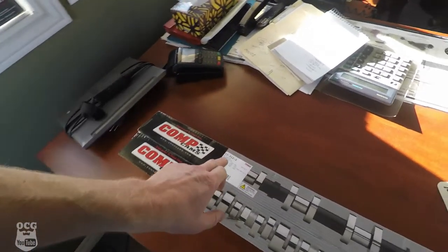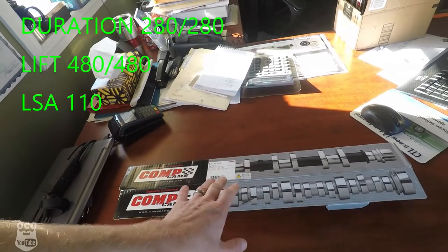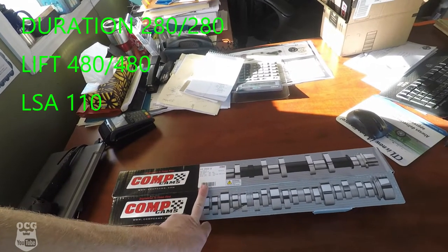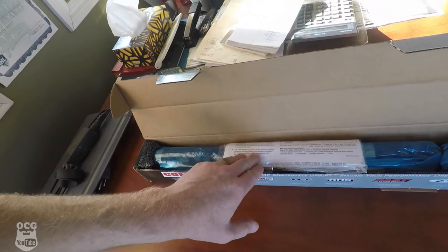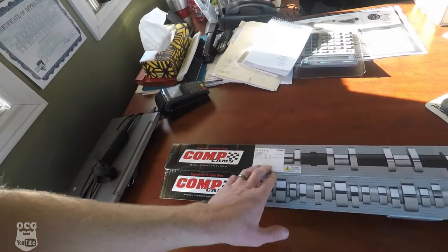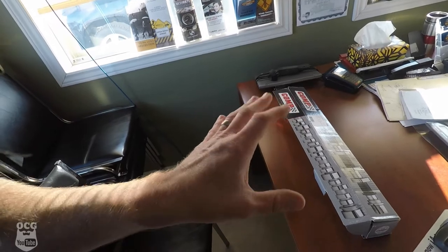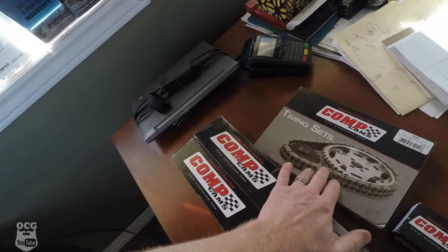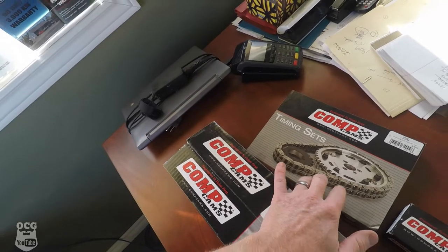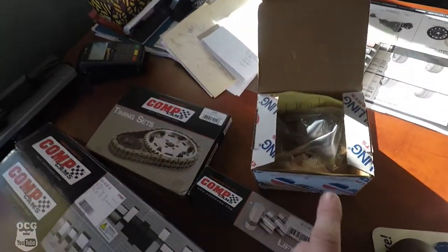Let's go into my office and show you all the little internal pieces we've got. Here we've got the Comp Cam — this is a Magnum series. I'll put the specs on screen. This is actually the same spec cam as what's on my small block Chrysler in the Cordoba. It's all wrapped up but it has lots of duration and the lobe separation angle is at 110 degrees, so this thing is going to chop really, really good. I'm not building this engine for performance, but I really love a choppy sounding engine. We also went with the Comp Cams Magnum double roller chain.